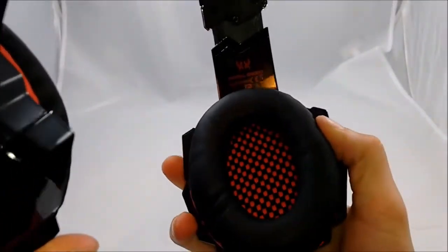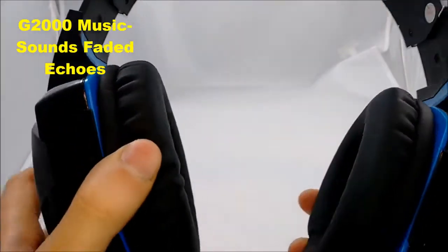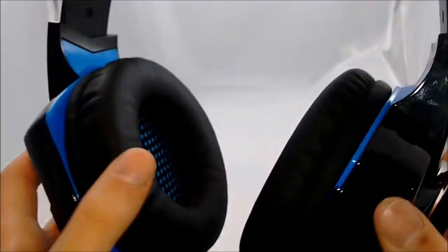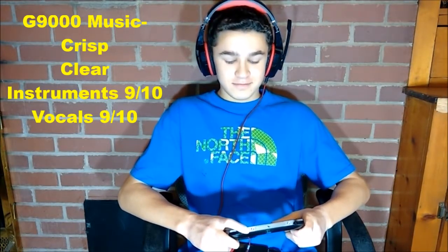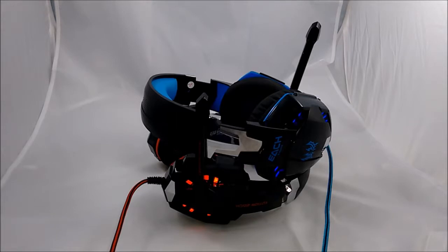Footsteps are just 10 out of 10 for me. As far as music audio goes, I think the G2000 sounds more like fades and echoes — it doesn't really give the listener a crisp and clear listening experience. On the other hand, the G9000 is very crisp and clear. I would give the instruments a 9 out of 10, and the vocals a 9 out of 10 as well. Now the con for both headsets is that there is no bass — unless you really turn up the sound and push the headphones against your head, you're not going to get any bass.